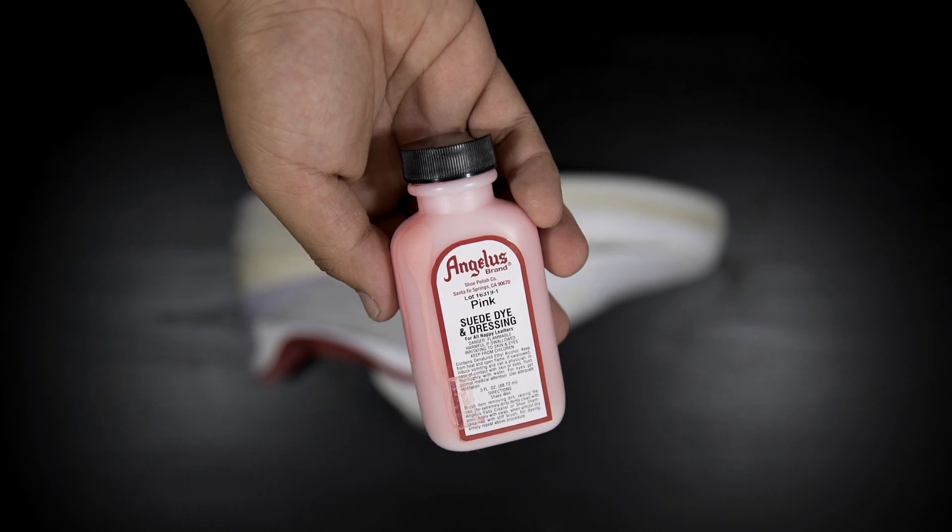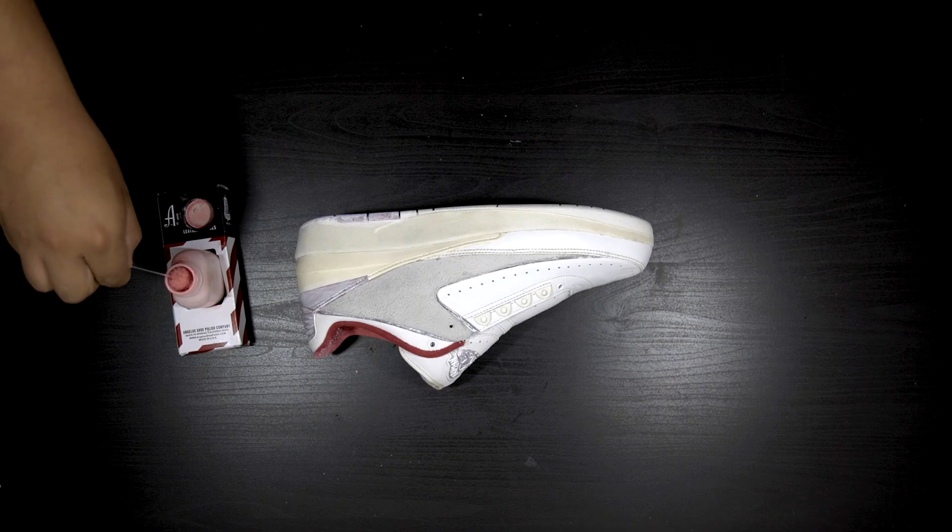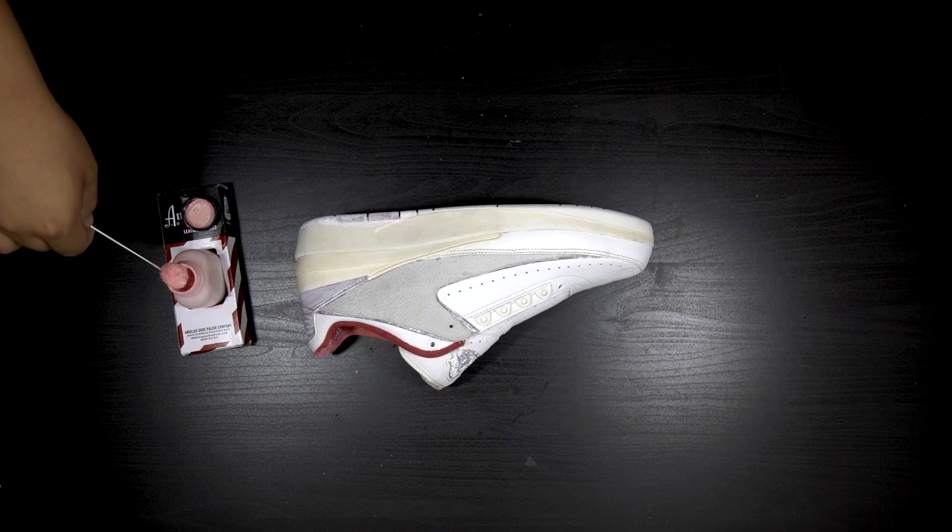The first portion of the shoe that I'll be turning pink is the vamp. Here I have a bottle of pink suede dye that I'll be applying.